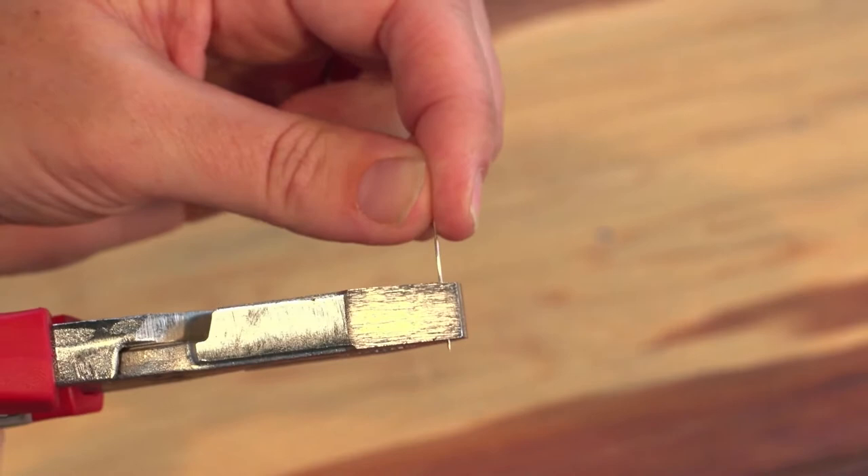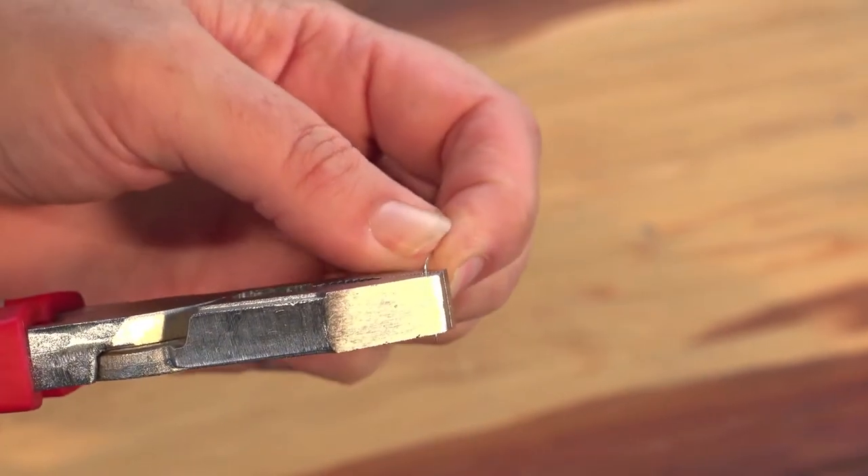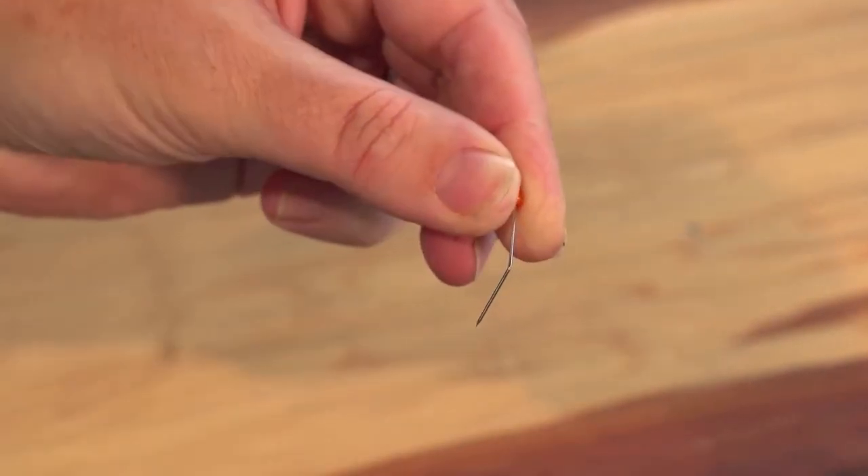With the help of an adult, ask them to bend the sewing pin with the pliers to create an angle.